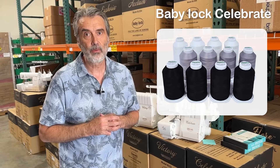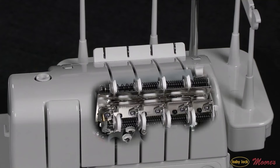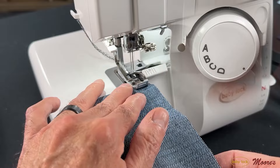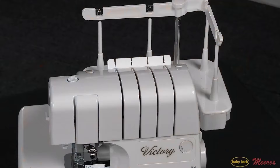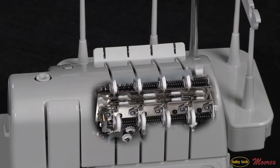Up from here, let's talk about the Baby Lock Victory. It has everything I just told you about the Celebrate, but it has what's called auto thread delivery. Auto thread delivery eliminates the need for tension adjustment. In fact, this machine has no tension whatsoever. Basically, with settings A, B, C, and D, I can operate the serger with any thread and any fabric. The auto thread delivery is a special system inside the machine that pulls the right amount of thread needed for every stitch.